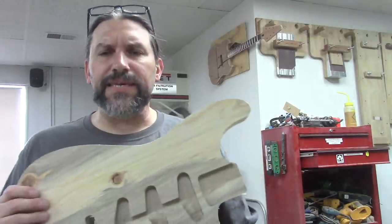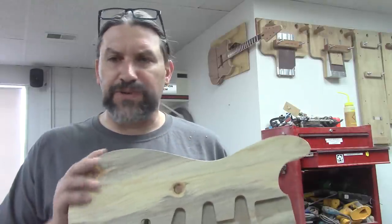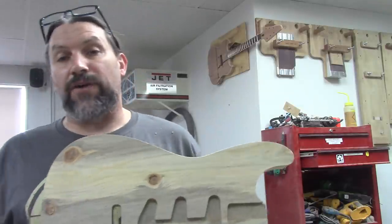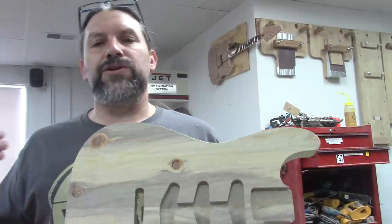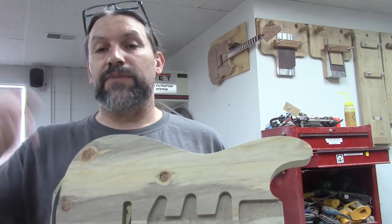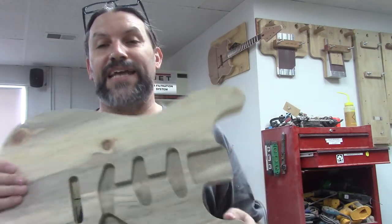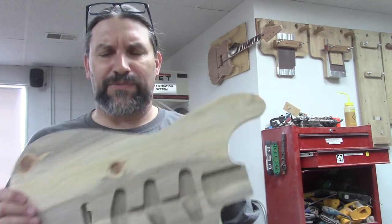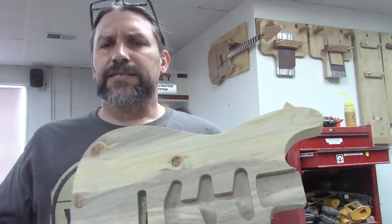Let's recap: the new double stick tape that we've been getting works really, really great. Not that the 3M stuff didn't work fine - it's just that this stuff also works. So if you're having trouble finding 3M stuff, or you can't remember what number it is because I always forget, you might want to give this stuff a try. Remember, all the information is in the description below. The templates that we use for this came from our friends at guitarbuildingtemplates.com - check them out too.